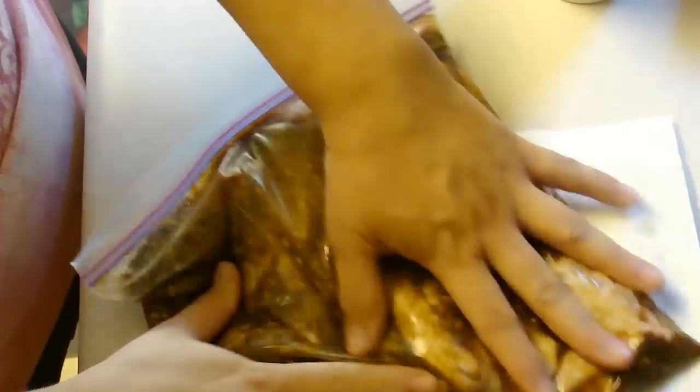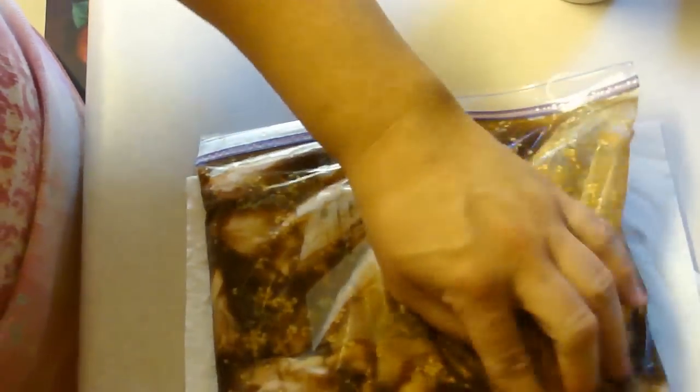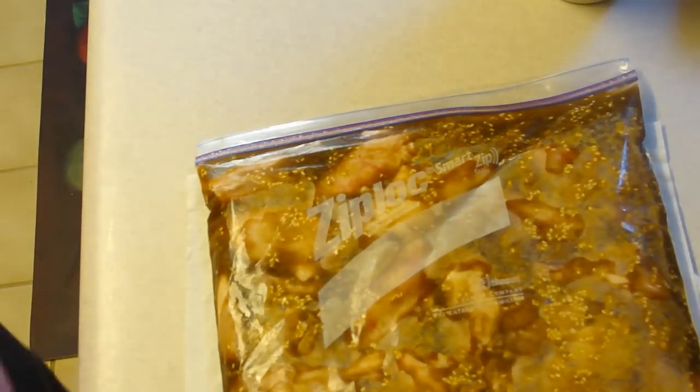So after this is done marinating for the day we'll be back. This is going to be baked — obviously from the title, baked miso peanut chicken — and most stuff like this is fried, so this is a nice take on it.